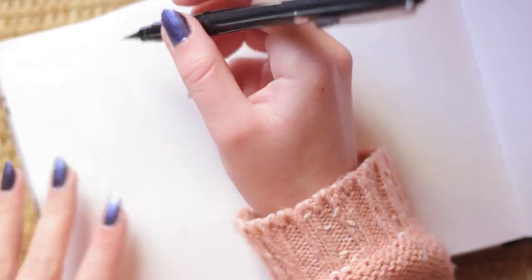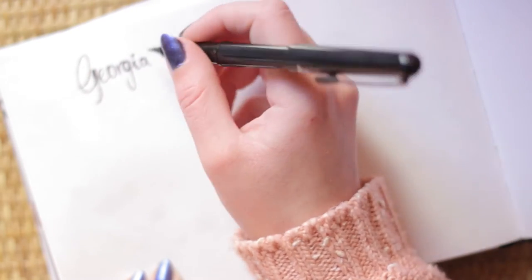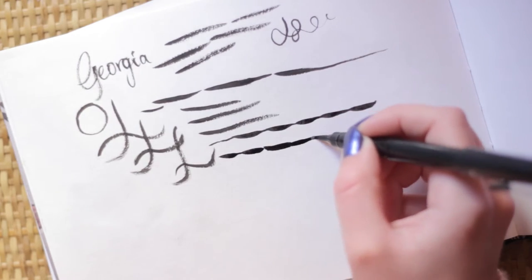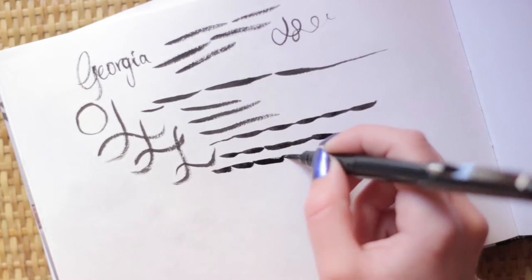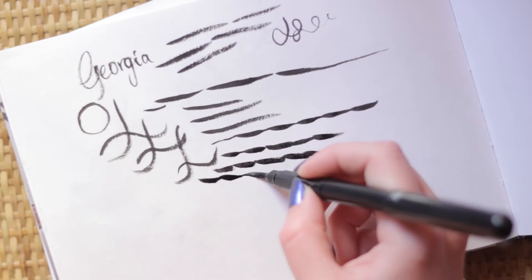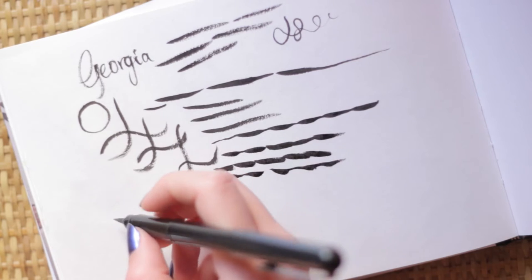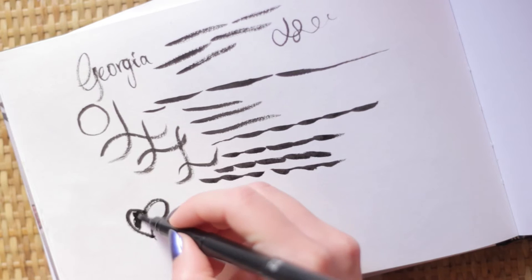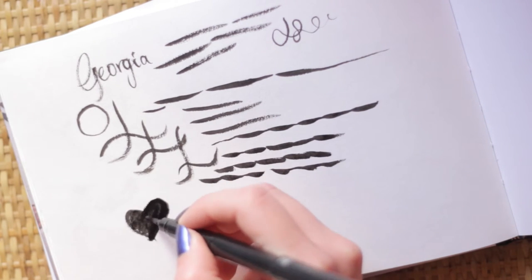I'm going to go ahead and try to write my name or something and see how that goes. It gets a bit dry. That's not even how I write my name. It's a nice black ink. It doesn't feel any darker or lighter than the black ink I already own. Oh, I'm so excited. I love this. I love it! That's a very ugly heart. I don't draw hearts, so... yeah. But I just wanted to try this.